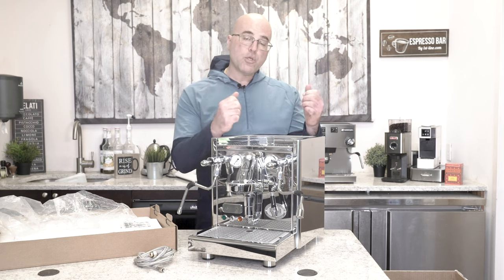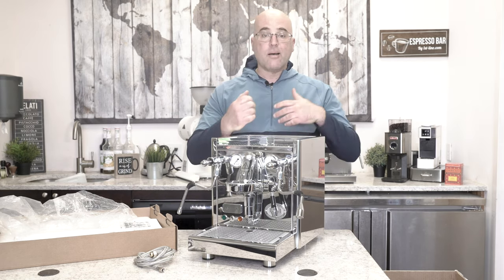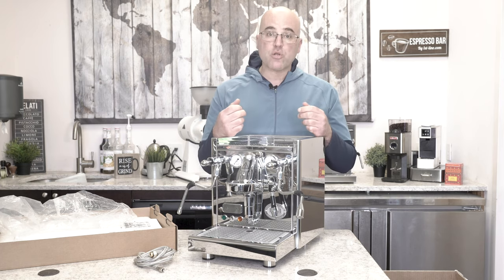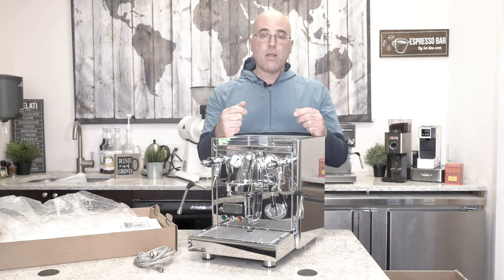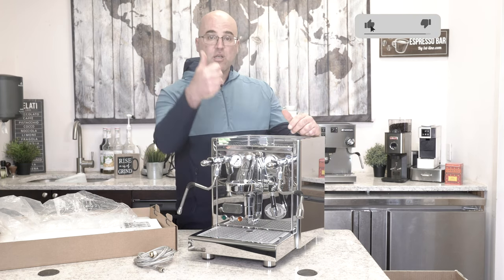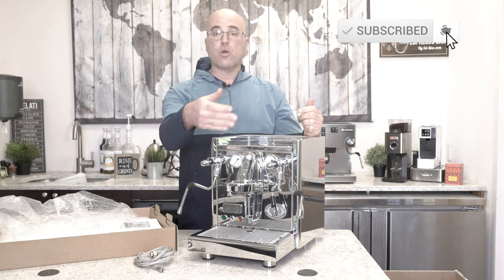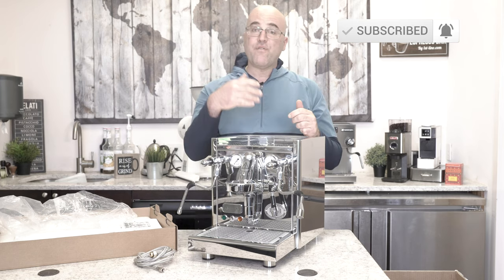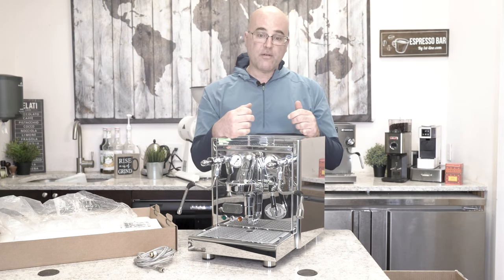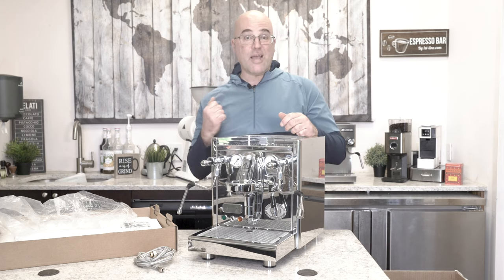That's pretty much an overview of the Technica PID by ECM manufacturer, designed in Germany and produced in the outskirts of Milan, Italy, last we checked. I appreciate you watching. If you can, please give us a thumbs up down below and subscribe to our YouTube channel. Any comments or questions, you can ask down below, as well as visit our website — there's a Q&A section. Once again, this is Java Jim with Firstline Equipment. Thank you for watching.